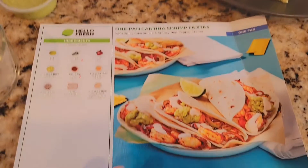Today I'm going to make one of the HelloFresh meals: one-pan shrimp fajitas with spicy guacamole and smoky red pepper crema.